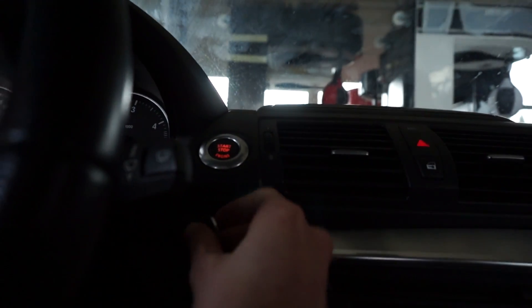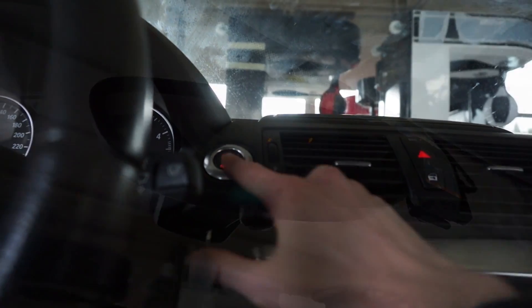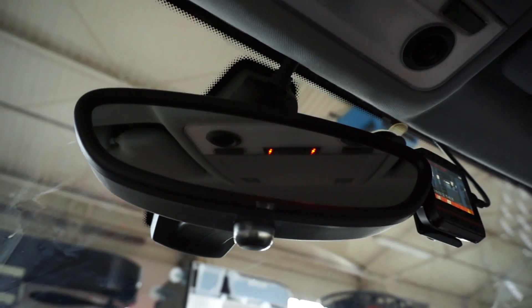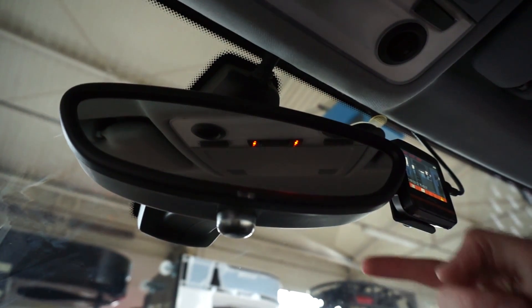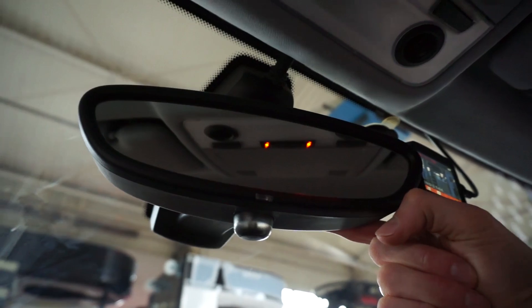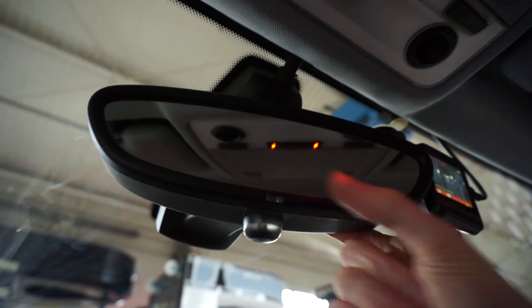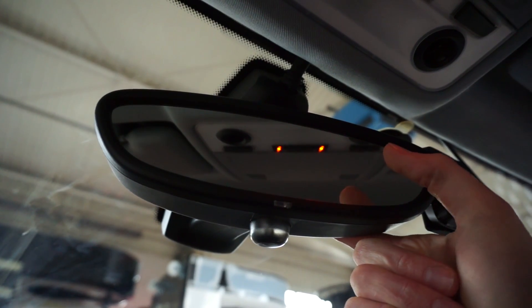To demonstrate how this works, let's switch on the ignition. With the ignition on, the mirror should be working. To test it, let's cover the sensor that detects if it's nighttime, and additionally we can cast some light on the front sensor.